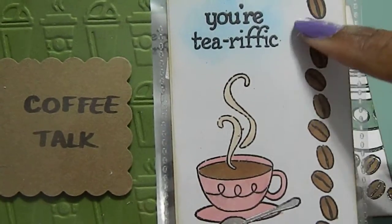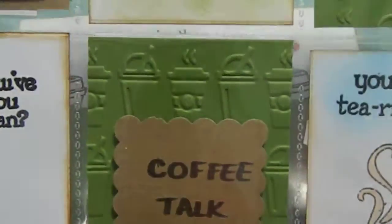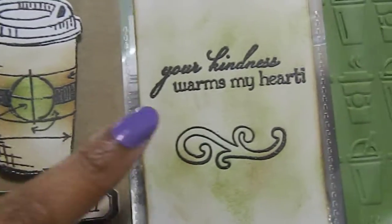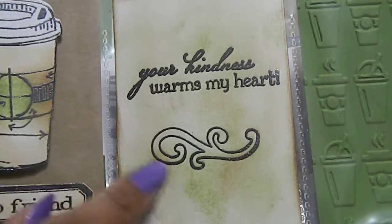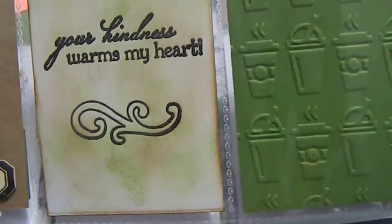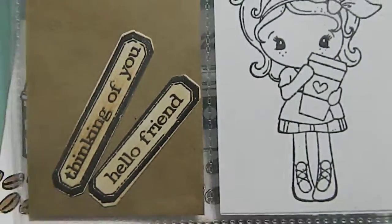This one says 'You Are Terrific' on the side and I colored that in as well. My top pocket says 'Hello Friend' with a coffee mug, and another says 'Your Kindness Warms My Heart' — I distressed the background to give it some different color. Then I have another embossed image with the coffee mugs again.